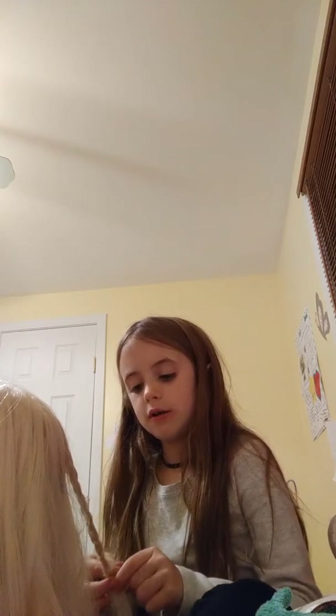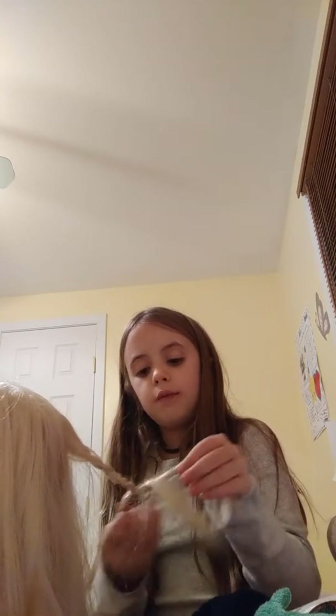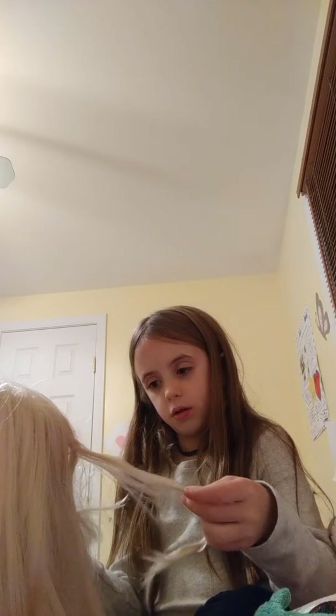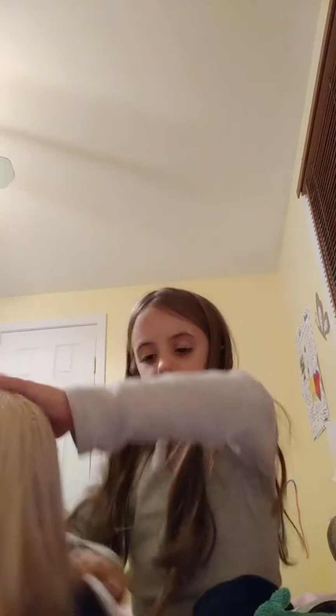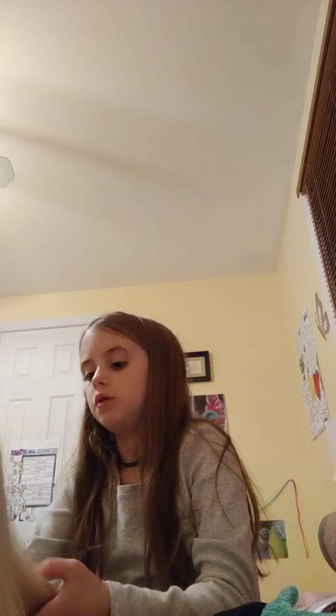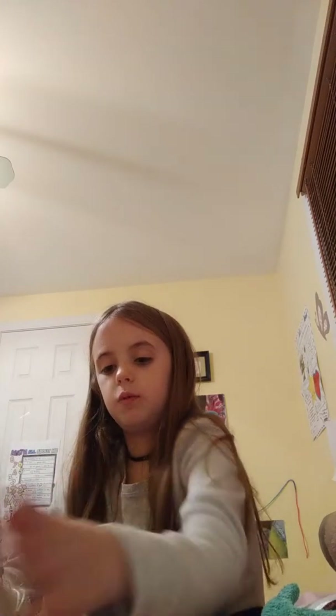I got better from that braiding video, and now I know how to do it perfectly. For the big braid, we're going to start by doing it on someone else's hair. Don't pull the hair apart because that would make a big knot. Grab the hair, get three sections — one, two, and three — then do what we've always been doing.